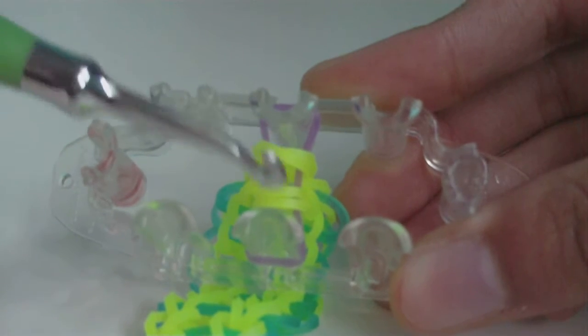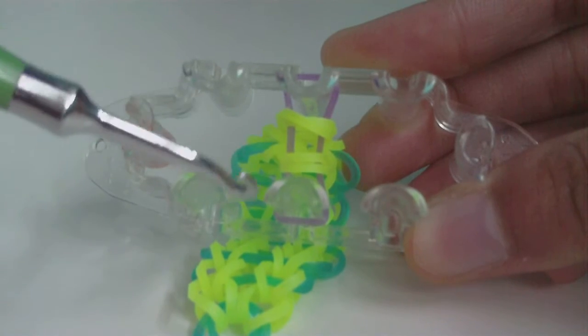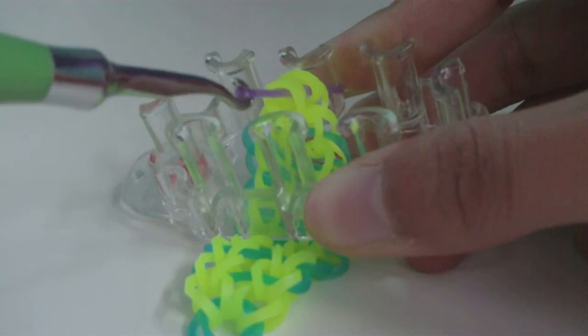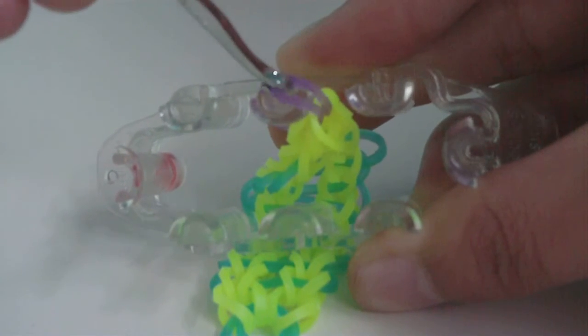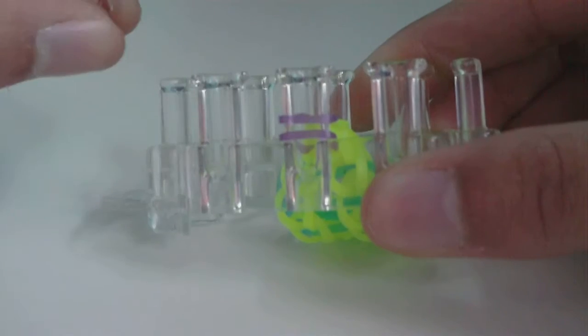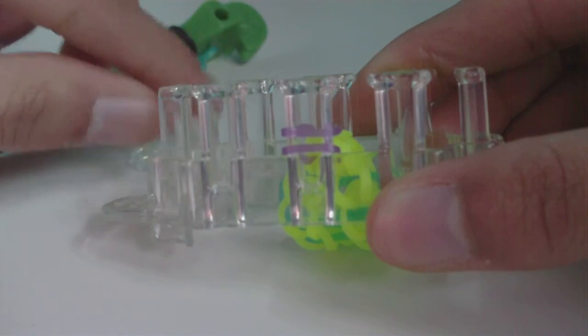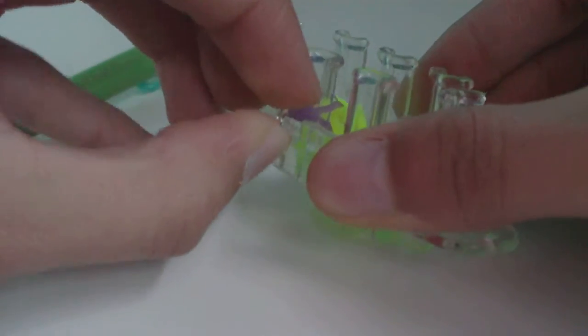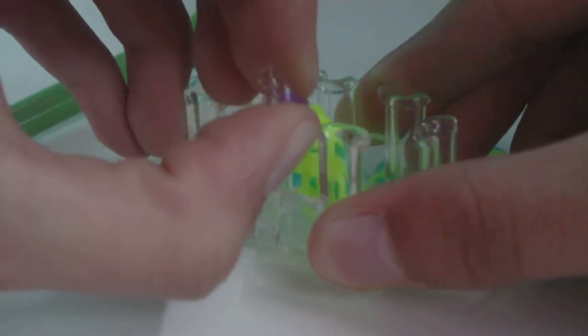Have your clip nearby. Move one side of the remaining loop so all bands are on only one pin. Use your hook to grab one side of the rubber band, take it off that pin, keep it on your hook, and bring it up to the other pin. Then attach your clip to that band — you can use your hook to stretch the band to make clipping easier. Once the clip is attached, take everything off the loom.